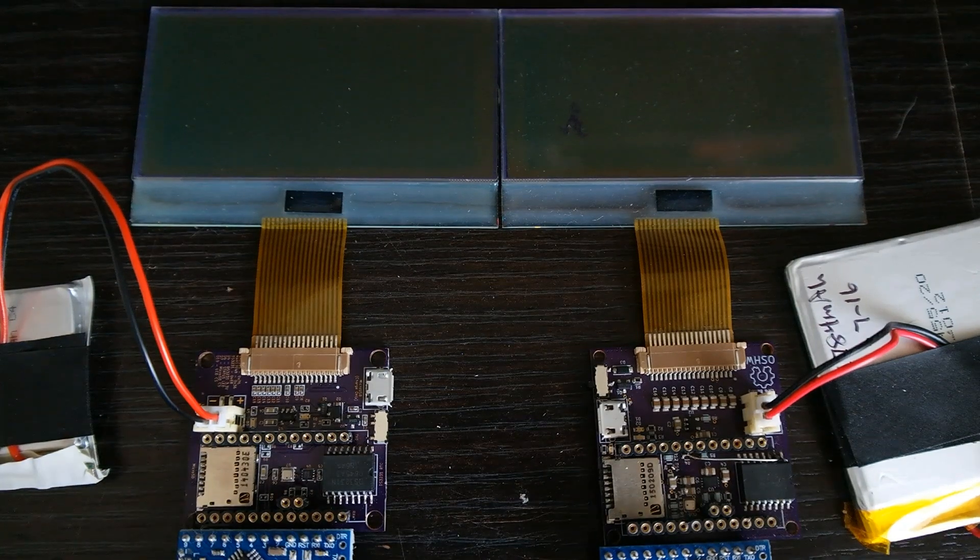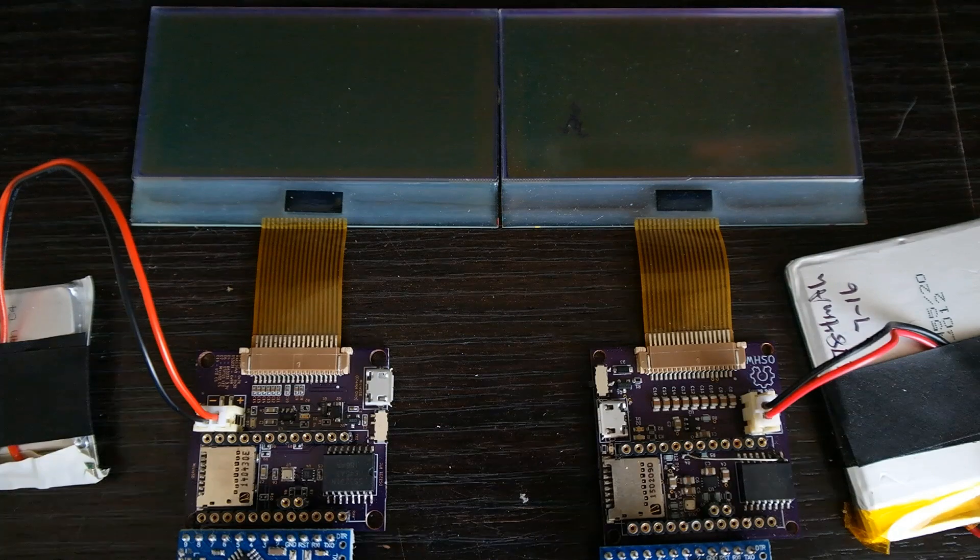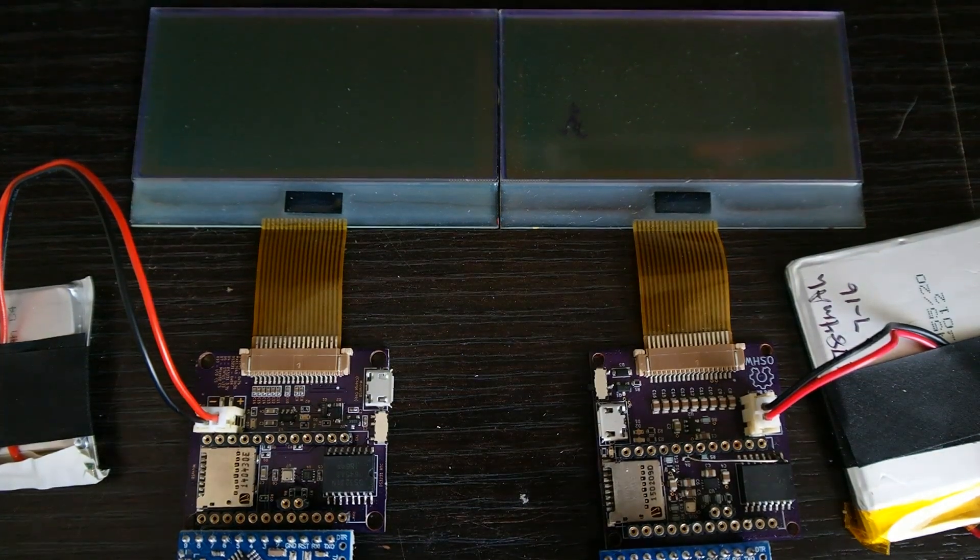Finally got it all built. It definitely took a lot more to build it than I thought it would. Thankfully, I built the manual pick and place machine because all those 0402 capacitors and resistors — there's no way I could have ever placed them by hand. I'm just not a surgeon. Now I got it all built.